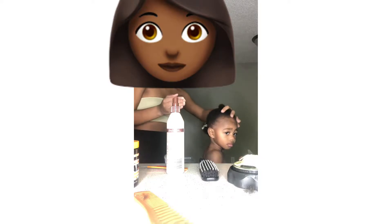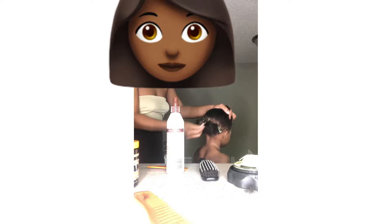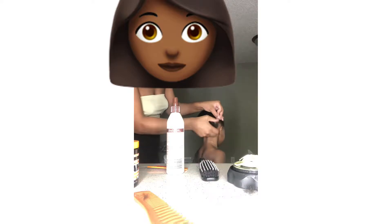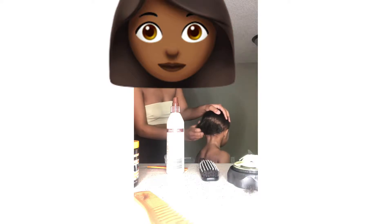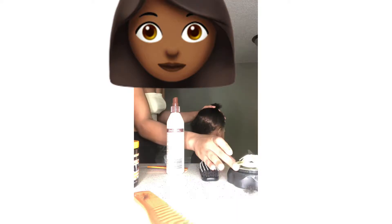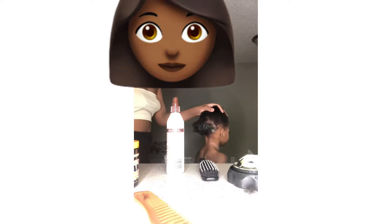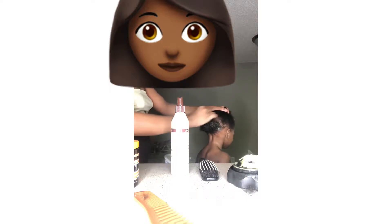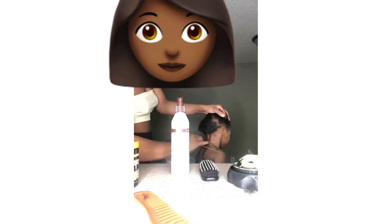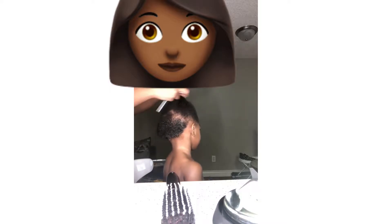I grab the hair mask and start to apply it. You want to start with whatever area you're trying to grow the most — start there first, around the sides, and then work your way into the middle. Once you put it in, massage it through; you don't want to just put it in and let it sit there. Make sure it's actually getting through, and that you're applying it all through the back and not missing any strands. Then use your rat tail comb to comb through to ensure it hits every strand. Start off lightly and add more as needed.